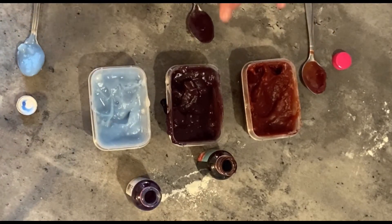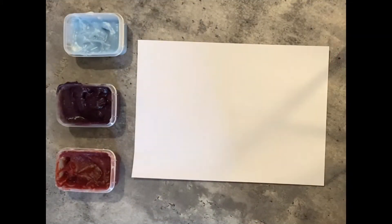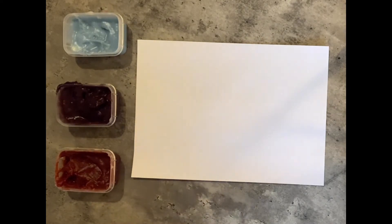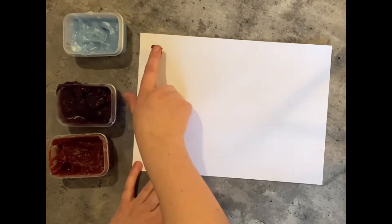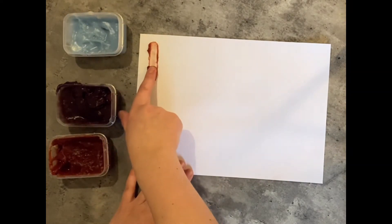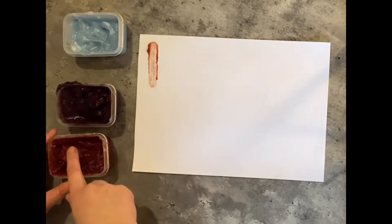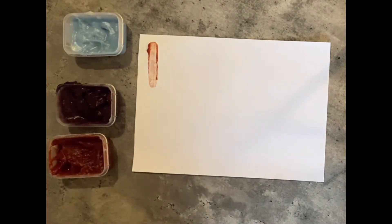Do you remember the shapes we were making last time? I'm going to do some finger painting with our homemade paints today and see if I can do some of those shapes. We're going to dip our finger in and, just like last time, our first mark is a line down — a vertical line.